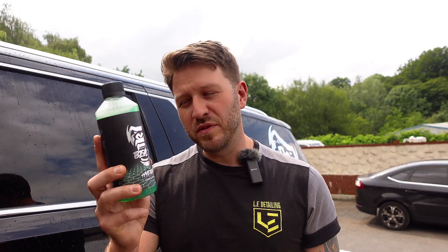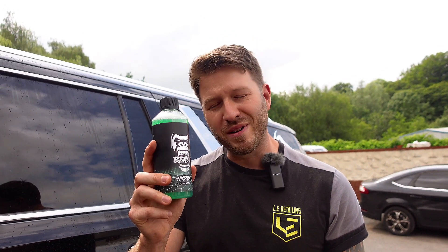So that's Hydra, that's your three-month ceramic sealant. It can act as a standalone coating or is a great topper for a current ceramic coating.